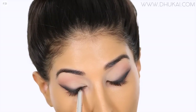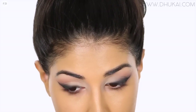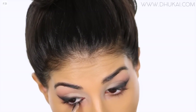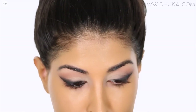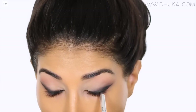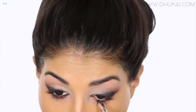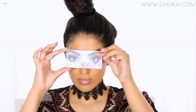And I'm going to repeat the exact same thing on the other eye. Now I'm just grabbing my Marc Jacobs black eyeliner and running this on my tightline and my waterline. I am going to be applying some lashes today — I used the Huda Beauty lashes in the Style Carmen.